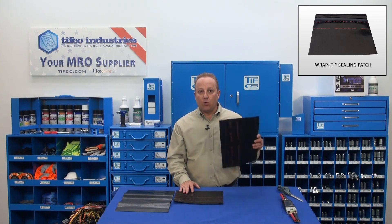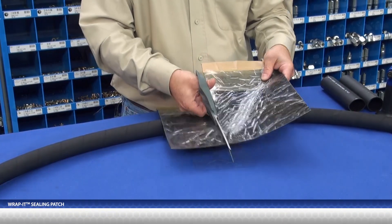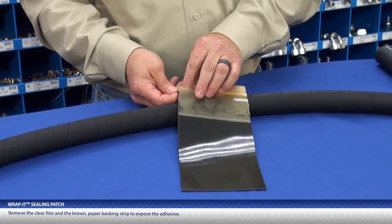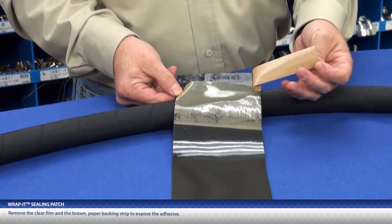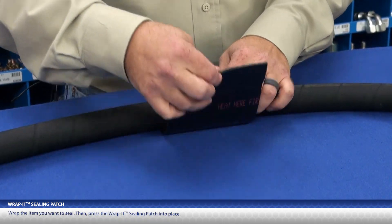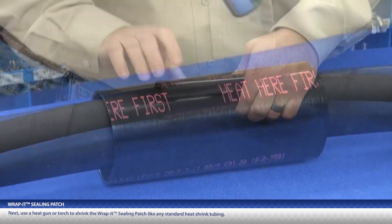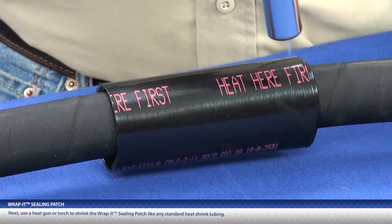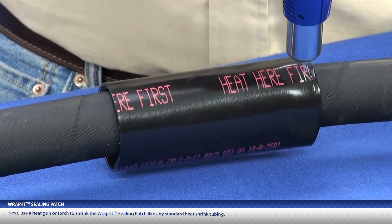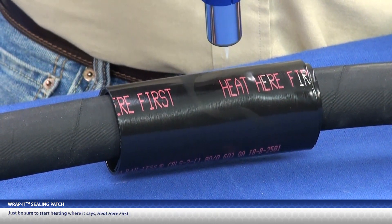Let me show you how the Rapid Sealing Patch works. Cut a piece that is large enough to cover the area in question. Remove the clear film and the brown paper backing strip to expose the adhesive. Wrap the item you want to seal, then press the Rapid Sealing Patch into place. Next, use a heat gun or torch to shrink the Rapid Sealing Patch like any standard heat shrink. Just be sure to start heating where it says 'heat here' first.